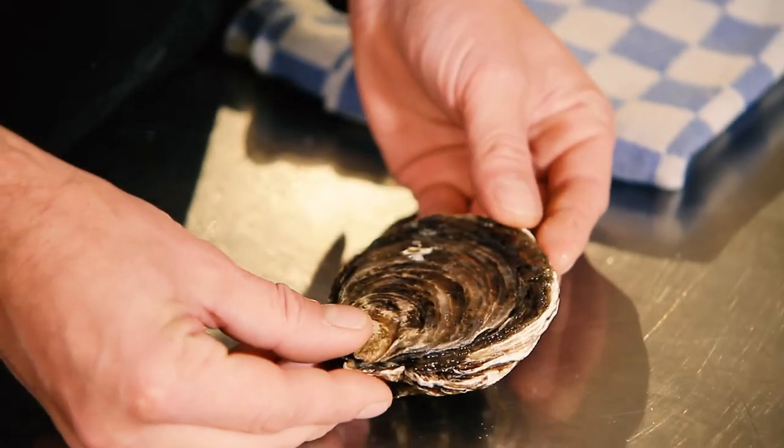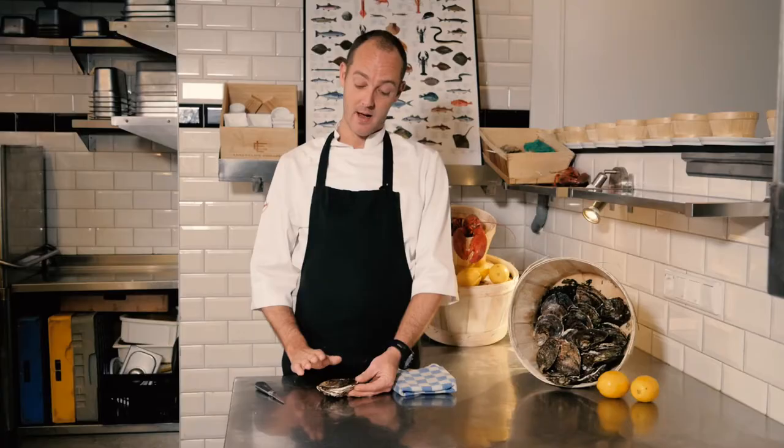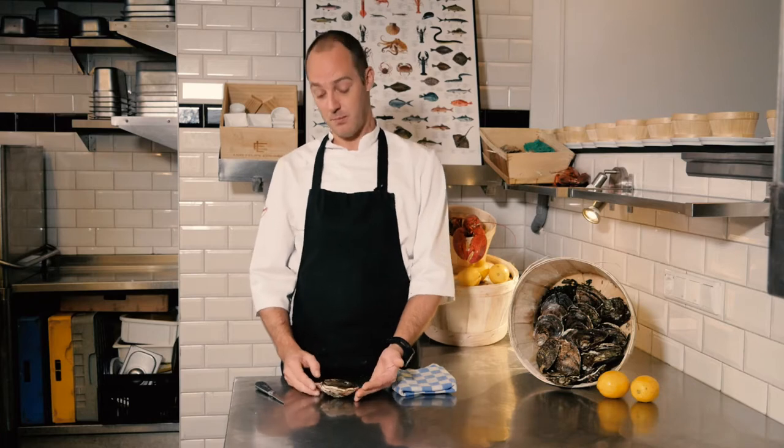This is a size 6, the biggest size we have in the Netherlands. And we only serve these at the end of the season, March and April.